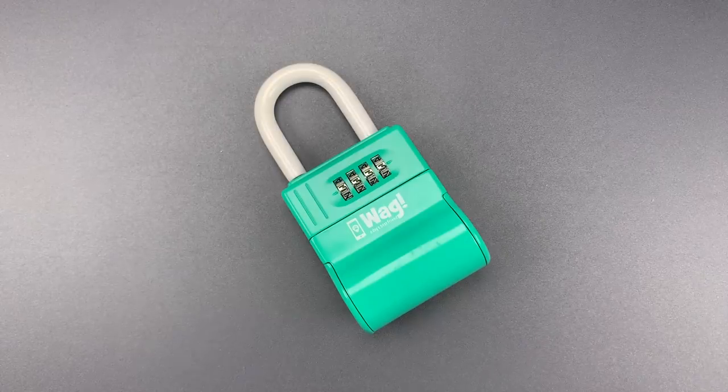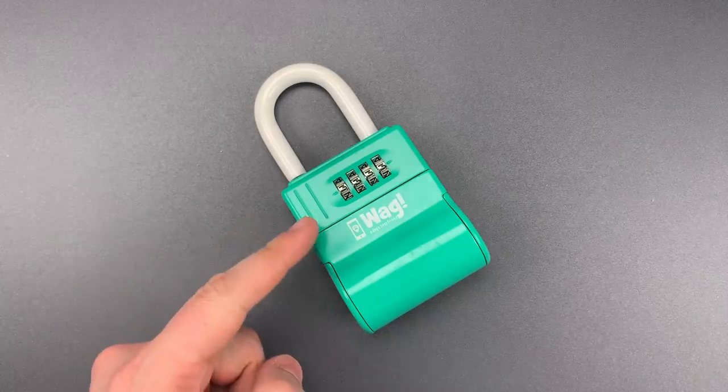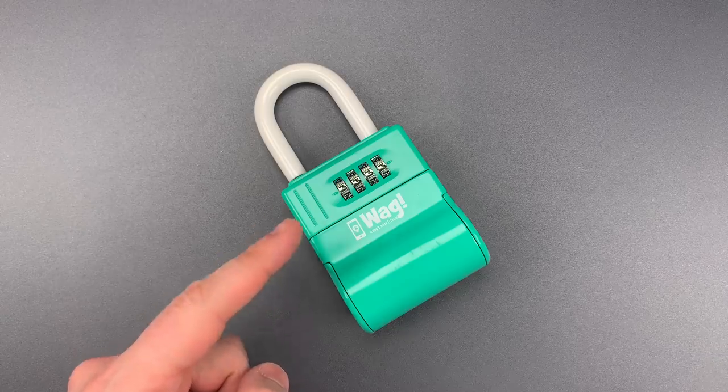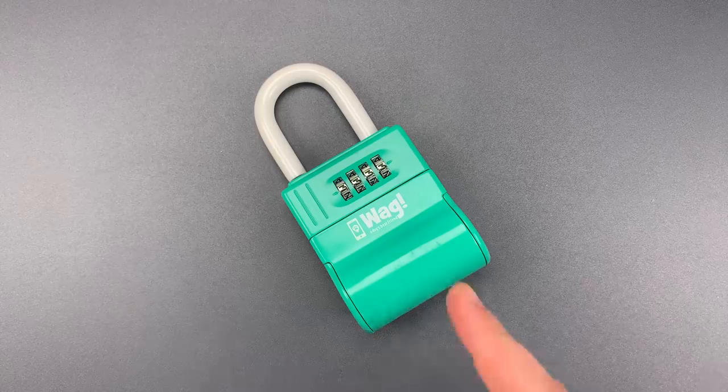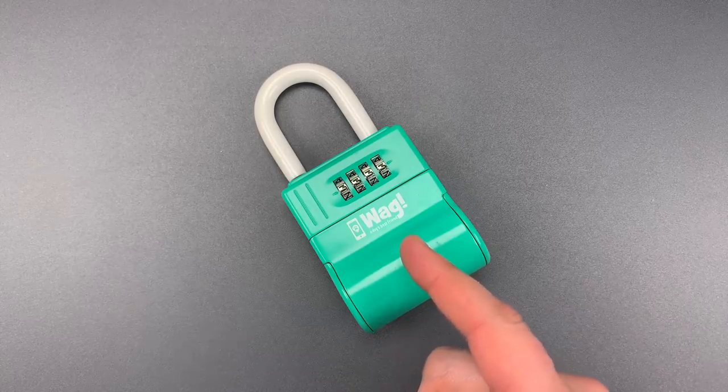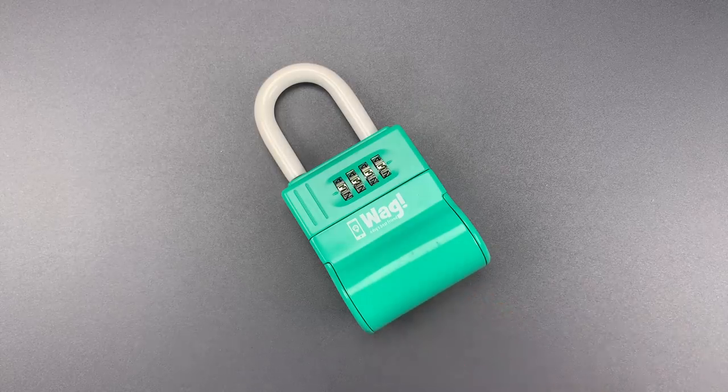This is the Lockpicking Lawyer, and what I have for you today is a WAG-branded key lockbox. For those of you who have never heard of it, WAG can best be described as the Uber of dog walking — a technology platform that connects dog owners with dog walkers. As such, this box is intended to secure a key that will give the dog walker access to your home so they can get to the dog.